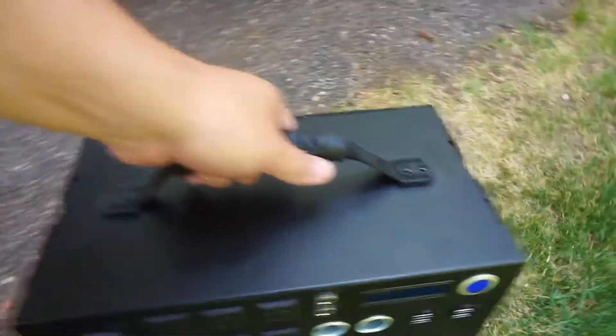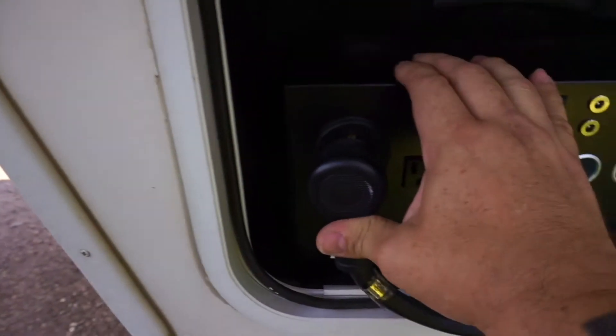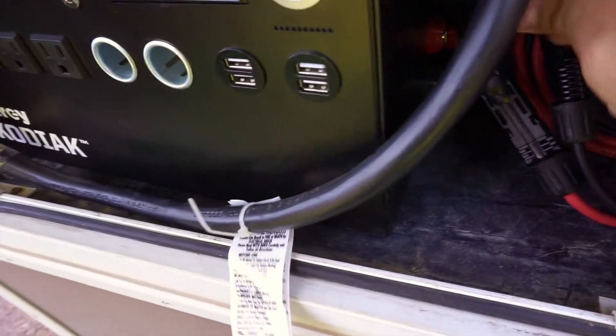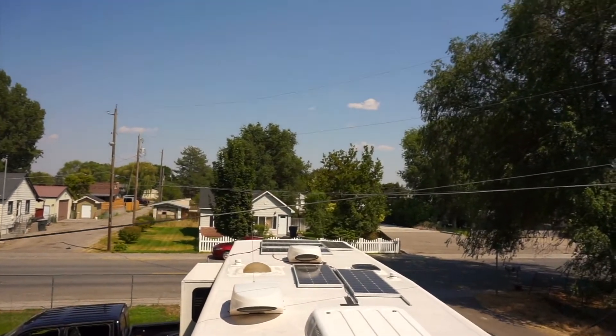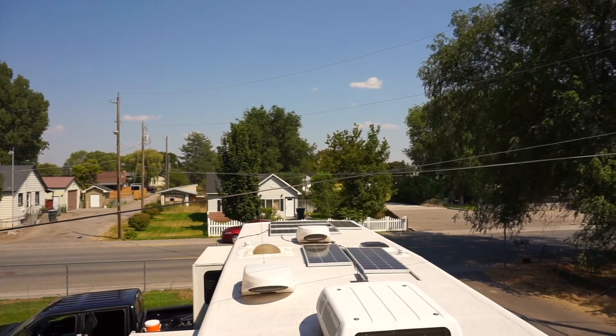But this is just how simple it really is. When I come back, I can just sit it back inside, plug it back in, hook the solar back up to it, and we're ready to go again. Let me run around the back and show you the solar panel system. You can see over there — that is 600 watts of solar panels. I'll leave a link to all this stuff in the description below.